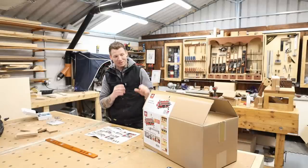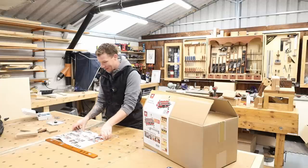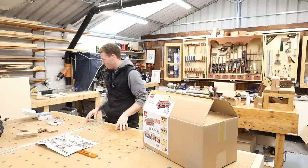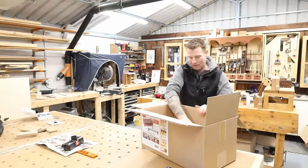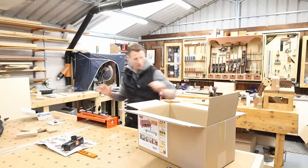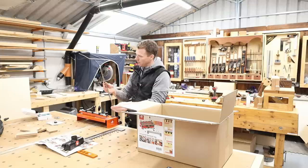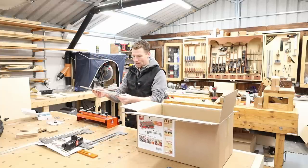I'm literally just unpacking this when I decided to make this video. A few parts are already out of the box — I have the instructions here which I'm trying to familiarize myself with. I watched the Axminster video on this UJK jig — they have a very in-depth one, about an hour and a half long, so I have some idea of how it works. Here's the main part of the jig — it comes with a nice magnetic vacuum attachment for dust collection. The main jig itself is quite a solid, heavy piece. We also have the combs and a support rail for the router to run on.